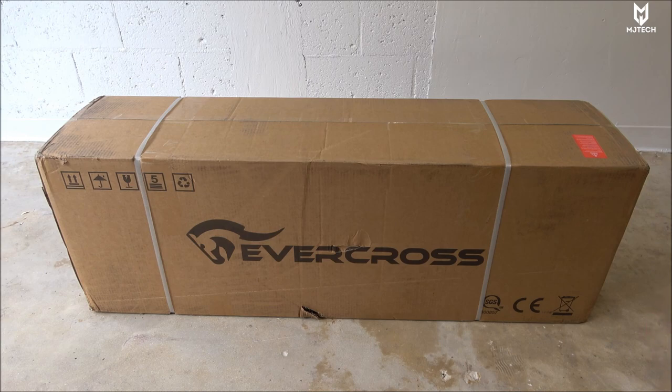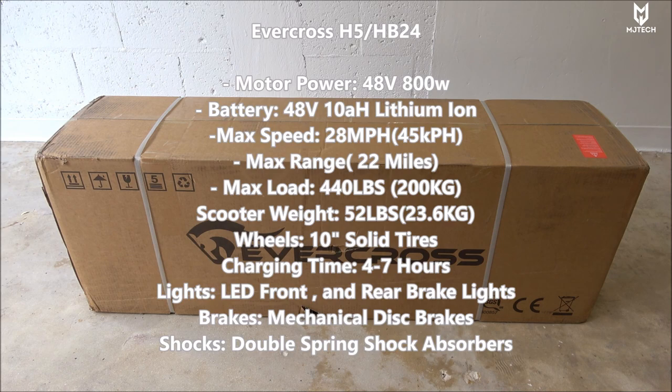This one here is definitely a budget scooter, but for the price I think you guys are getting a very nice deal. This is called the Evercross H5, also known as the HB24. This unit has a motor of 800 watts, 48 volts. The battery is a 10 amp-hour lithium-ion with 48 volts, and it has a maximum speed of 28 miles per hour — some people have gone a little bit faster. In kilometers that'll be about 45 kilometers approximately.